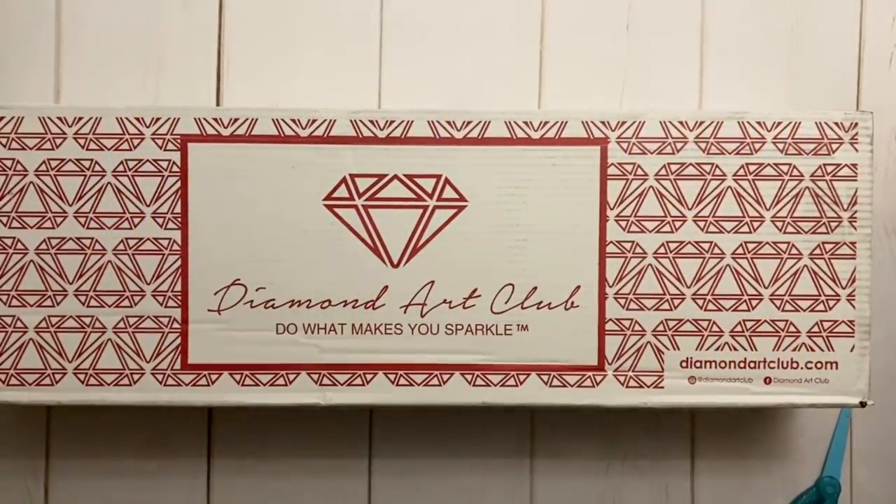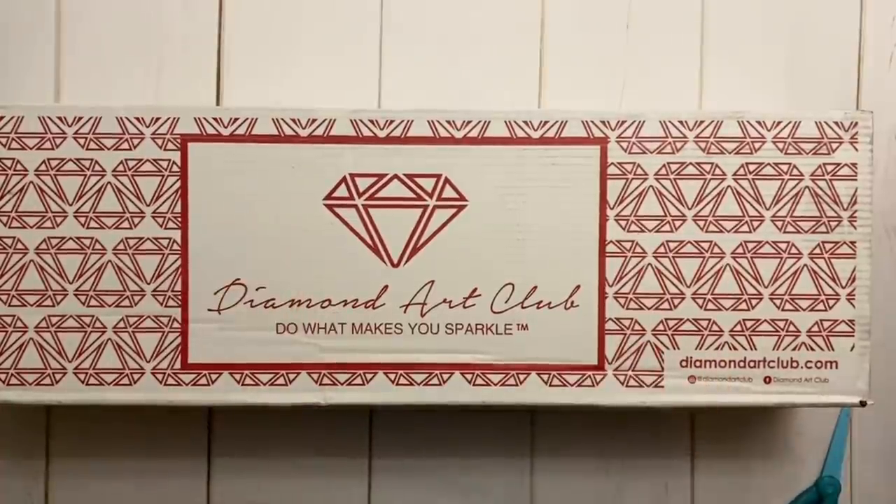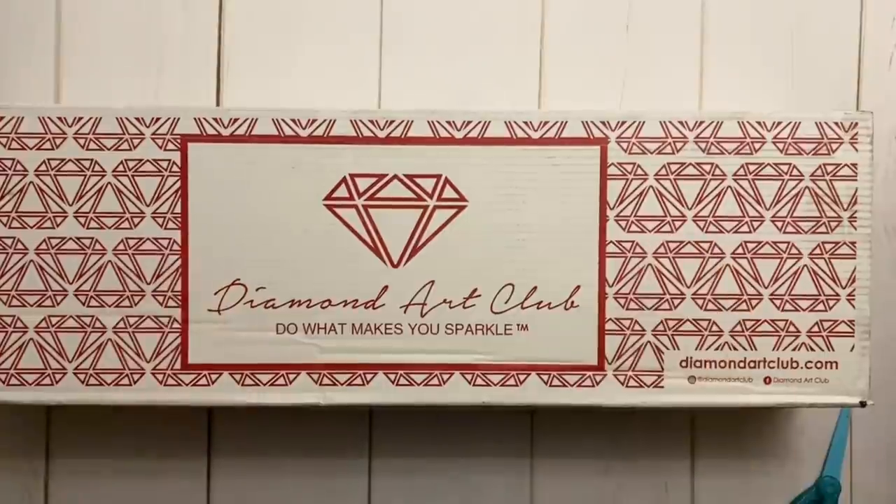Hello my friends, welcome back to my channel Diamonds and Washi. This is Katie, and if you're new here, hello and welcome. If you're back, of course welcome back to you as well. Today we're doing an unboxing.